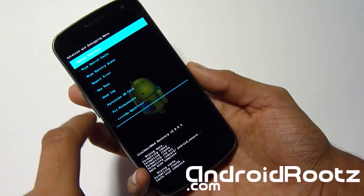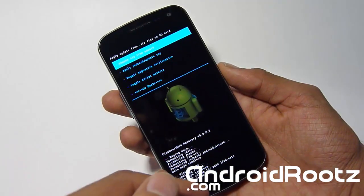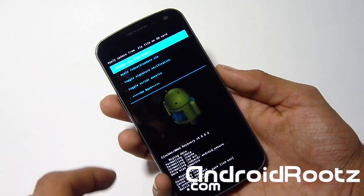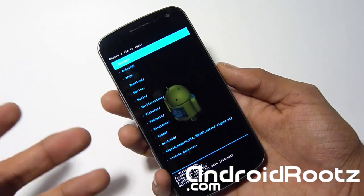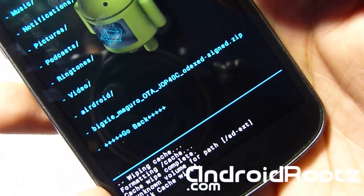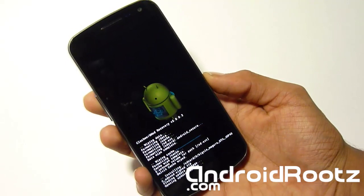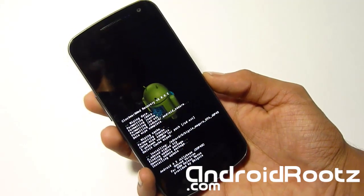Now go to Advanced, then Wipe Dalvik Cache, and select yes. After the Dalvik cache is done clearing, go back. Now we're going to install from SD card — choose install from SD card. Yours might be in a folder or not. Mine's in a folder, so I'll navigate there. I've got the stock ROM 4.2 right there. Select it, select Install. This installation process will take about 2 minutes, so please be patient.